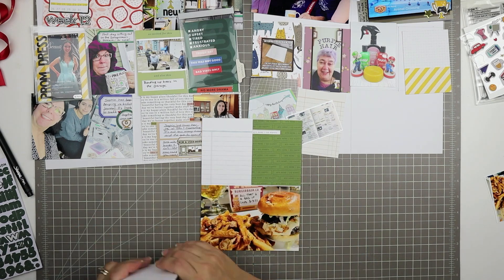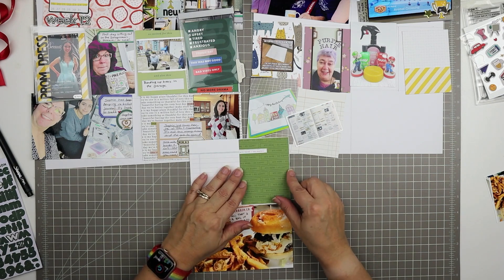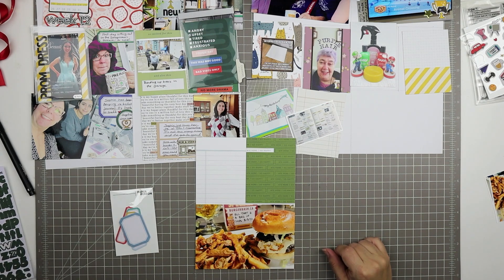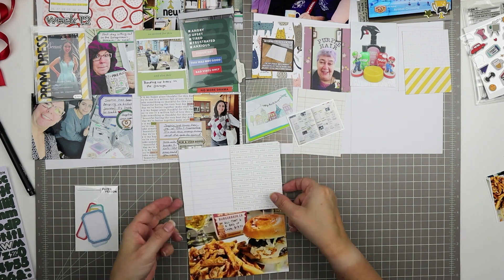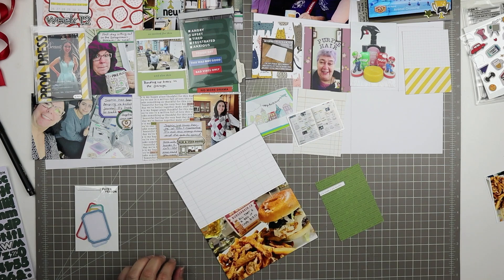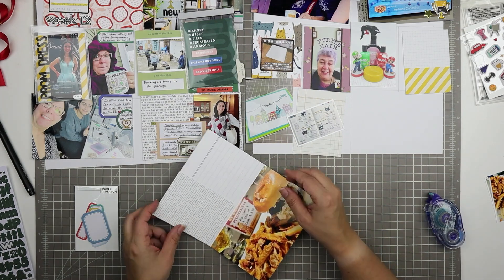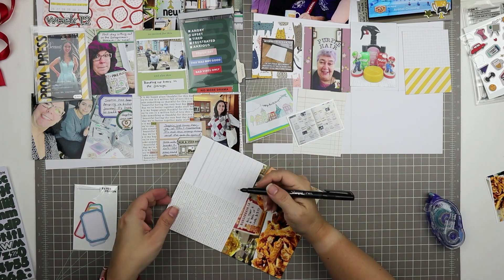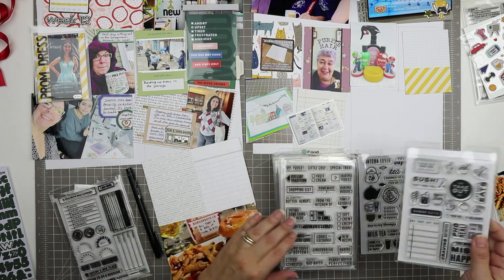I feel like I don't need that much space for journaling, so I'm going to divide this top section into two — leaving the lines from the back side of that paper on one side, and the other half I'll cover with a Project Life card from the Paper Person kit that I get each month. I'm going to use the other side which has these phrases that say 'ate here / so happy' over and over again, and I really like how that looks — it's relevant to the eating out theme.